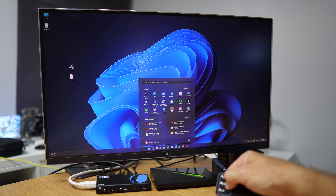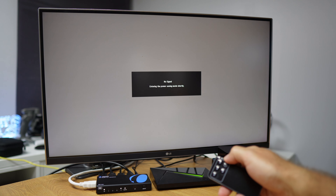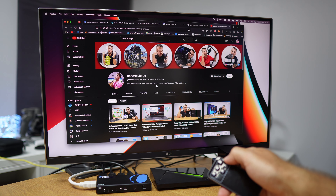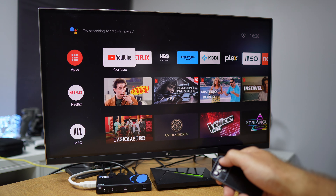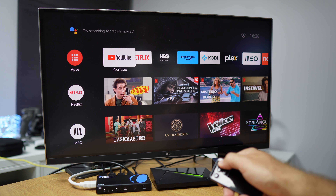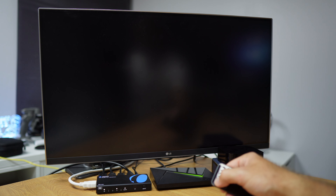Using the remote control is a bit friendlier because we have the choice of selecting directly between any input — for example jumping from three to one or one directly to four — which is in my opinion the best advantage over using the manual button.